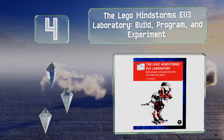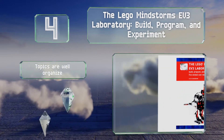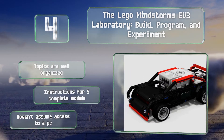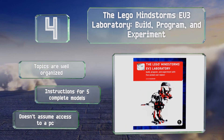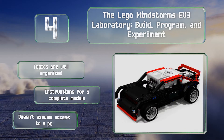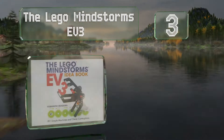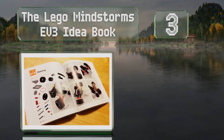At number four, with the Lego Mindstorms EV3 Laboratory: Build, Program and Experiment, you gain insightful knowledge in math, engineering, and robotics concepts. It's filled with comics and engaging illustrations to make learning fun. The topics are well organized and it includes instructions for five complete models. It doesn't assume you have access to a PC either.